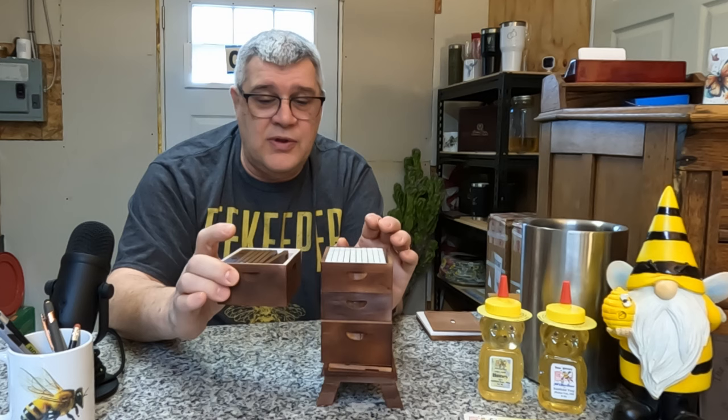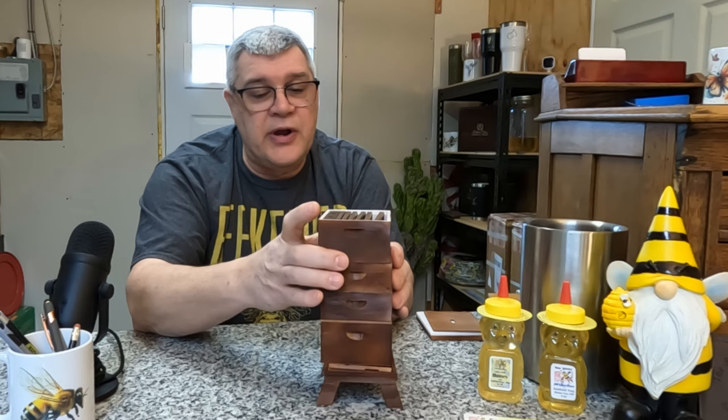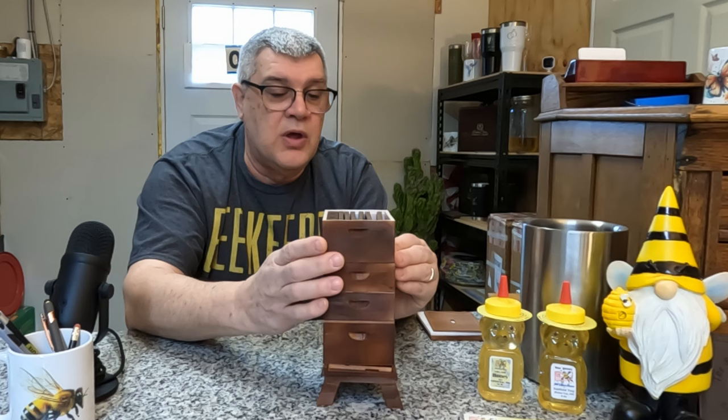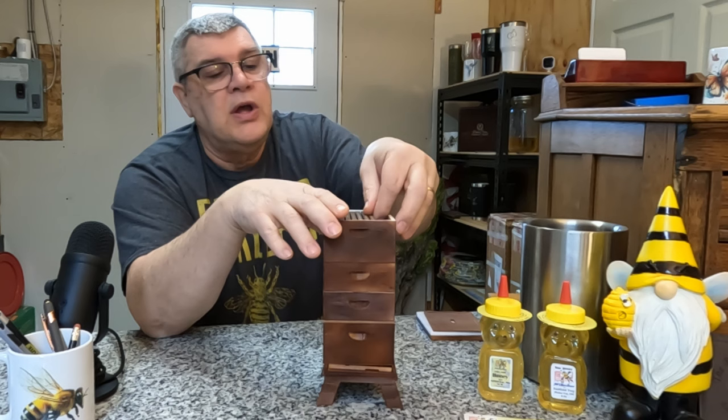Then you take your original brood box — this is the original brood box — it still has a lot of brood in here and a lot of nurse bees in here. And if there are any worker bees still there, they will come out the normal entrance and work in the original brood box. So after a day or so, the only thing up here is brood and nurse bees in the upper box.